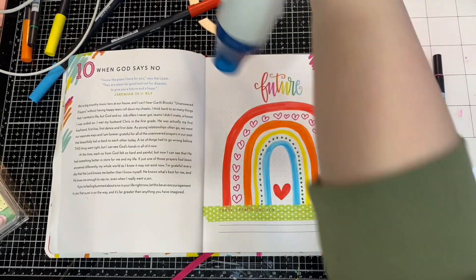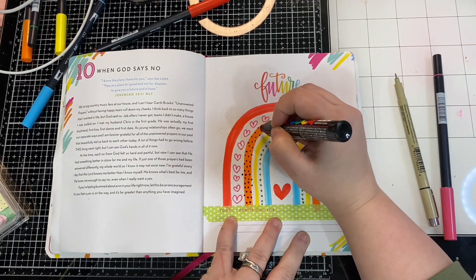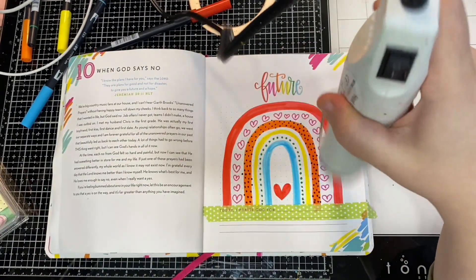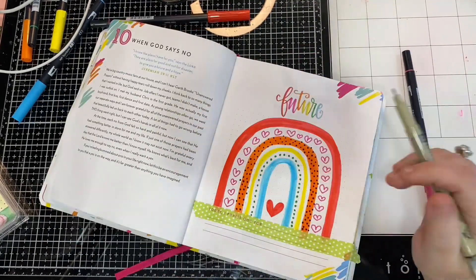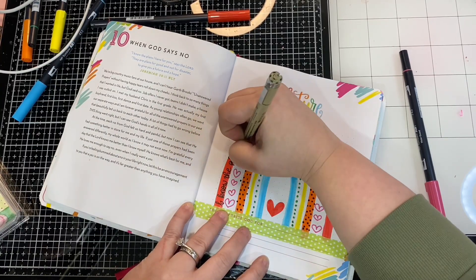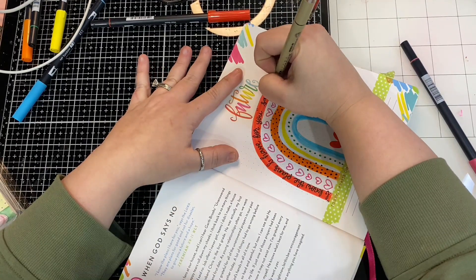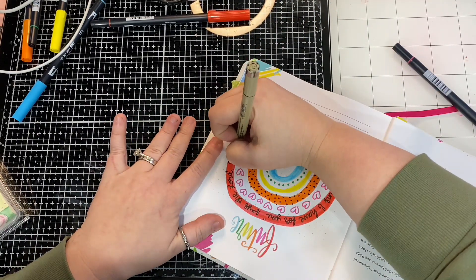I'm going to dry off anything that might still be wet in this. Then I'm going to use a black Posca pen and just add some dots. The reason I chose to do this is I wanted to mix up the solid lines and add a little bit more design within that. Then I'm going to come in with a black Micron pen and write — I had to consolidate it somewhat to make it fit within the rainbow. What I wrote was: 'I know the plans I have for you, says the Lord, for good and not disaster.'